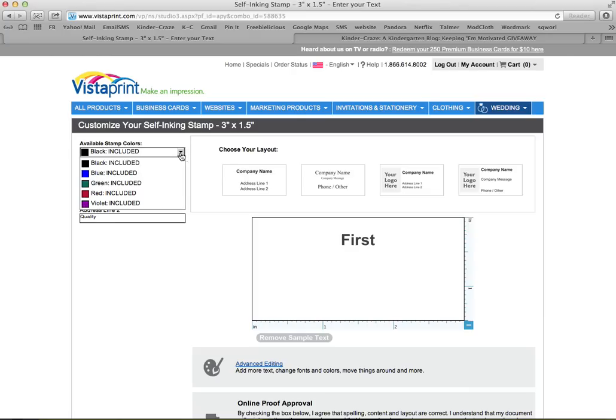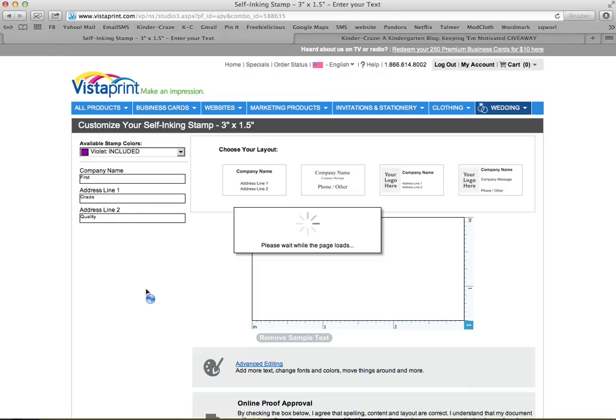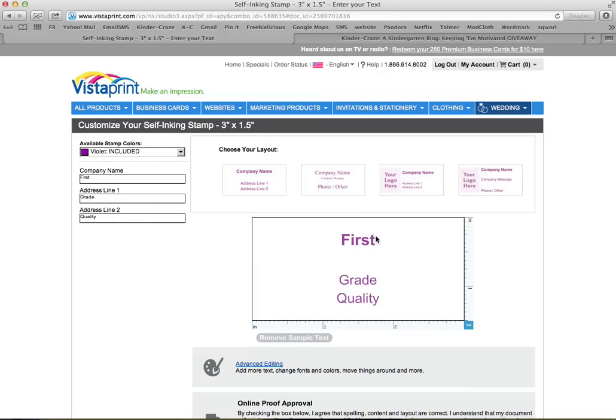You can change your color too. Mine happened to be a purple stamp, and I really like having a purple stamp, so I'm going to go ahead and make this purple too. You can see my words here, but it doesn't look very cute or pretty, and I want to go ahead and fix that.